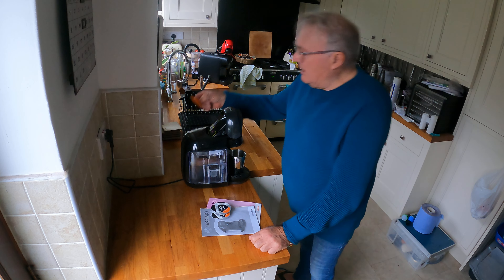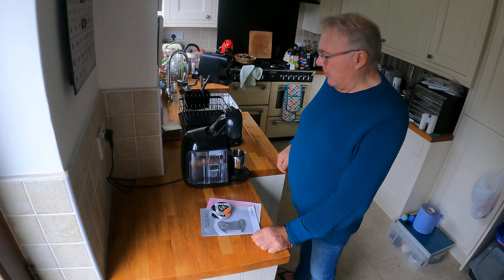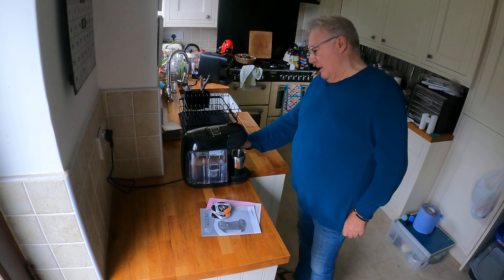It works pretty much the same as the other. You have a water tank, you have your cup. I actually don't want another coffee because I've had chocolate and coffee already this morning.